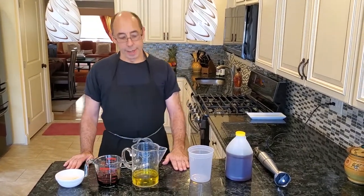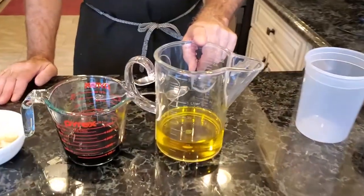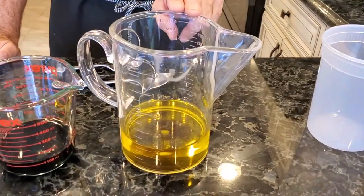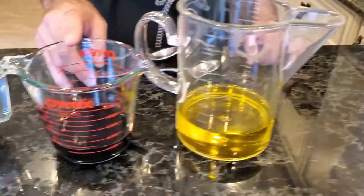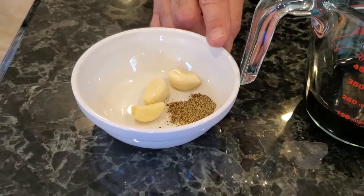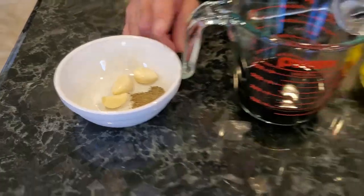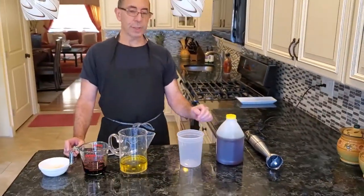Let's jump right in. We have eight ounces of regular vegetable oil and three ounces of extra virgin olive oil. I have four ounces of balsamic vinegar, three whole cloves of garlic, half a teaspoon of salt, half a teaspoon of black pepper, and approximately two tablespoons of honey — I'm using clover honey.